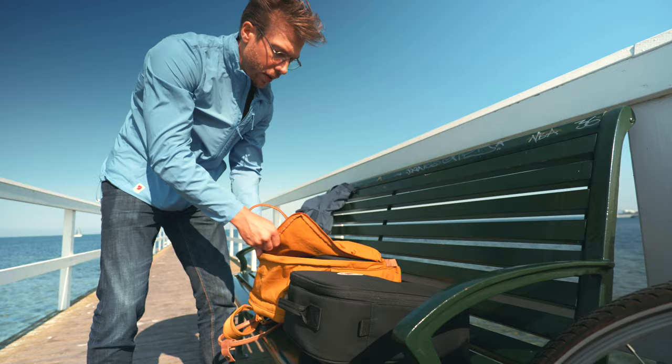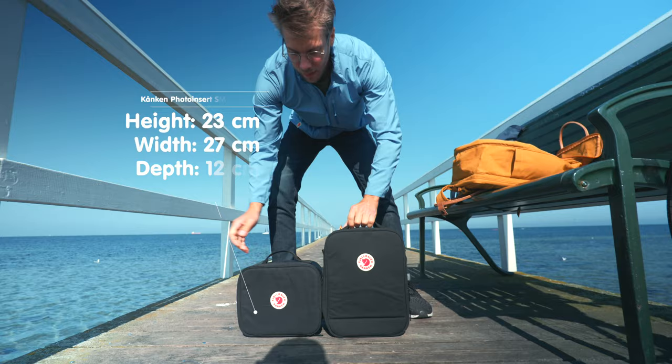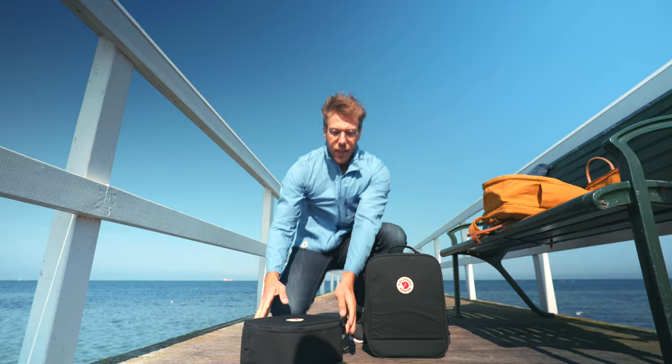There's also a smaller photo insert if your kit is not that big. This is the smaller version, so you can see the difference between the two. This obviously gives you extra room for a small tripod if you want that in your backpack, or a jacket or whatever.